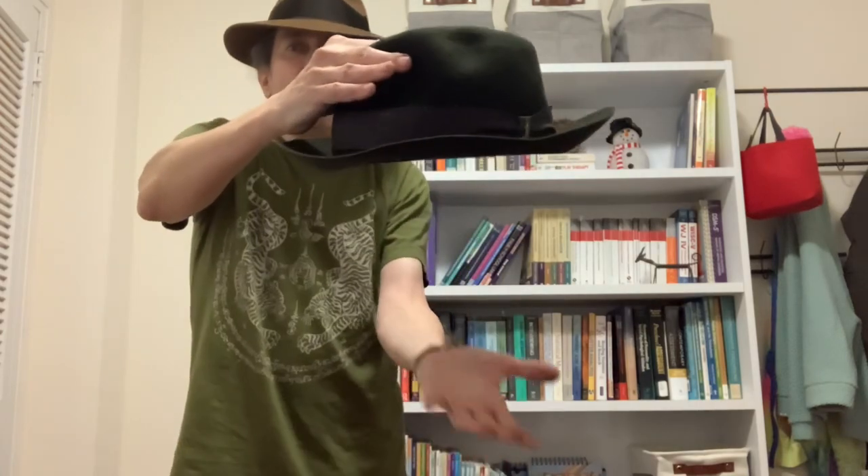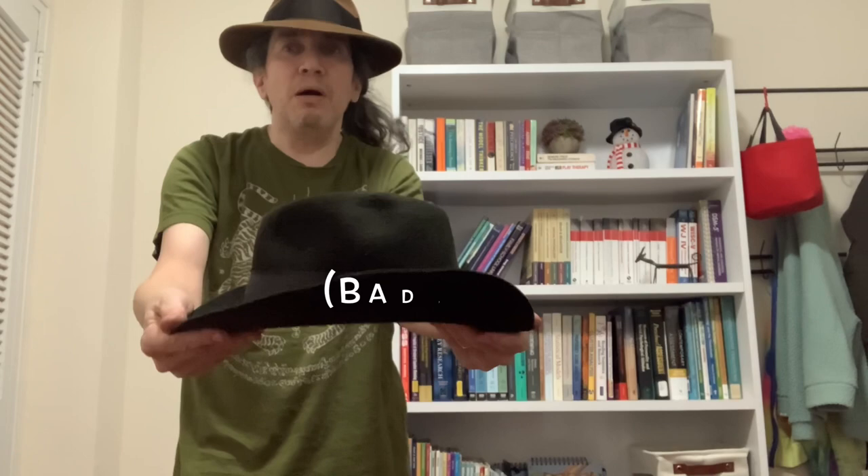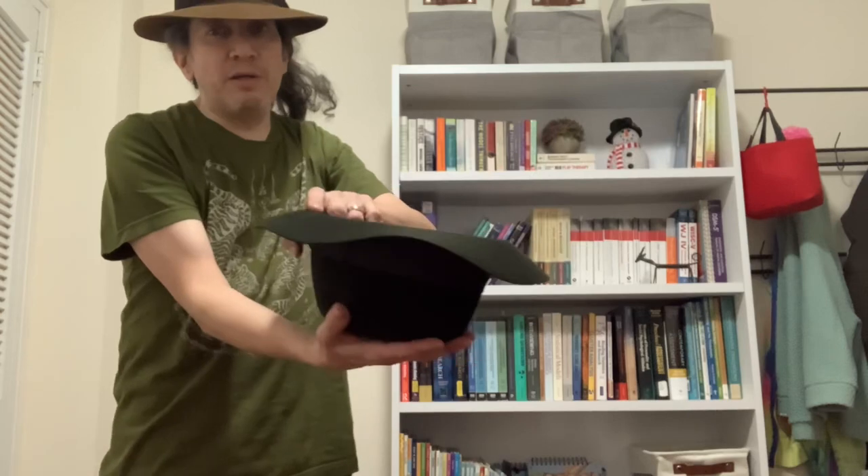Take your hat a little bit wet, put it on the counter — it's going to start drooping and become floppy and flat. You can avoid all of this by keeping your brim up, hanging it, or even better, inverting it.